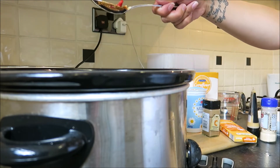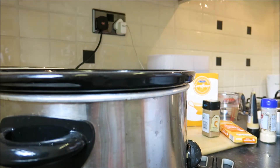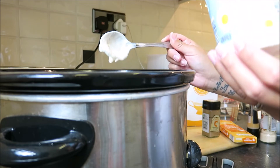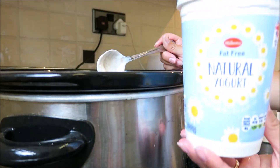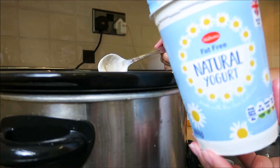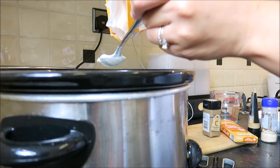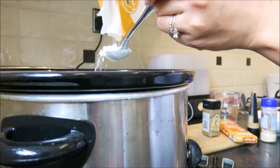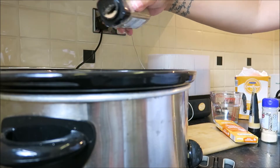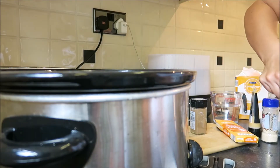It also depends on the amount of chicken you have, so go based on that. Now I'm going to put in the natural yogurt — there's just over half left so I've pretty much used it all. I tend to go for the fat-free one because there are very low calories in it. Then a tablespoon of cornflour, which just gives it some thickness. I'm going to add a little bit of ground coriander — just a sprinkle — and then some coconut oil, a good spoonful.